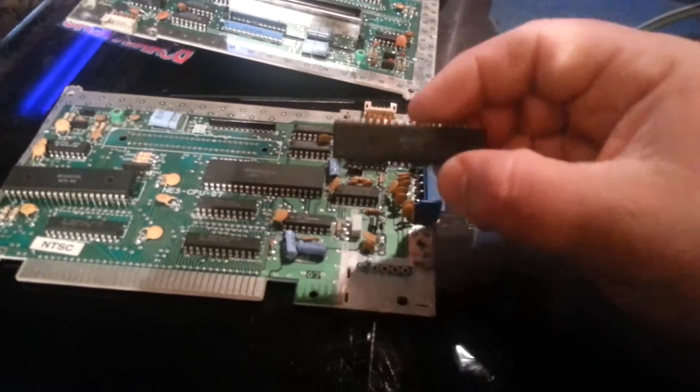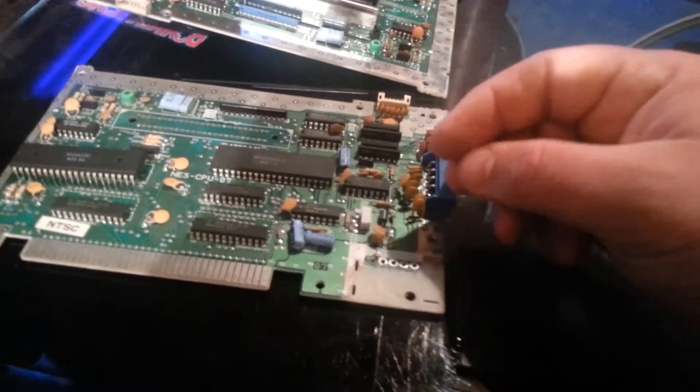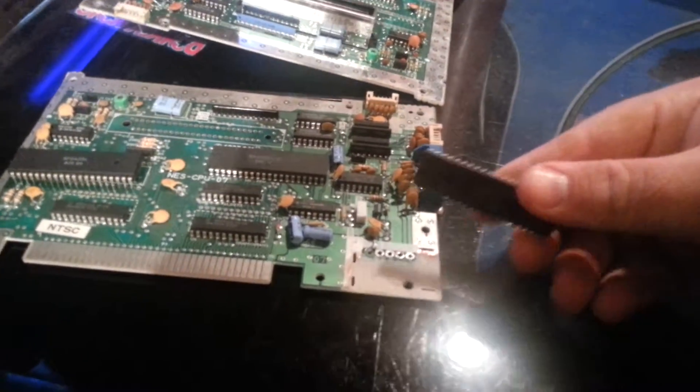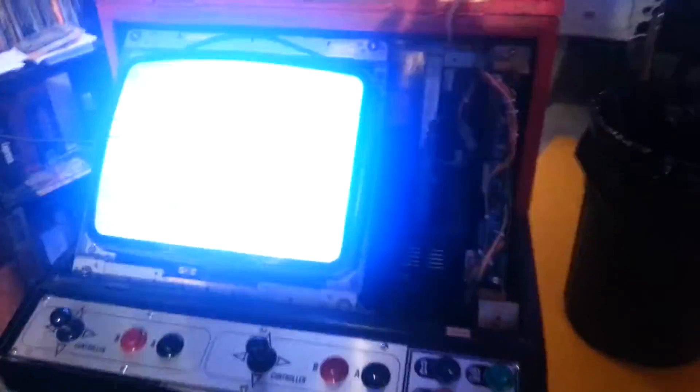Joe Senegaglia needed some more CPUs for his Versus system. So I said, well, let's see if we can use ones out of a Nintendo Entertainment System, and that's what I did here. I took the one out of my Versus system and installed the one out of this Nintendo board into it, and you can see it's working just fine.